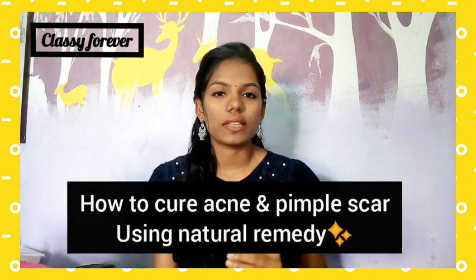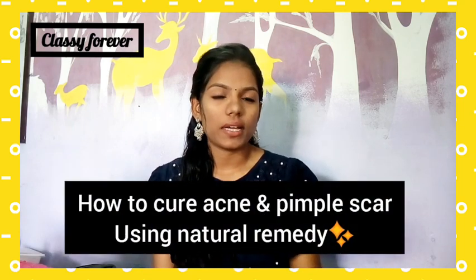Hello everyone and welcome to our channel class. In this video, we will talk about pimples, scars, and related skin concerns.